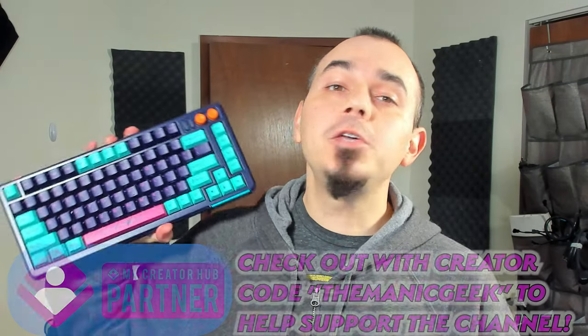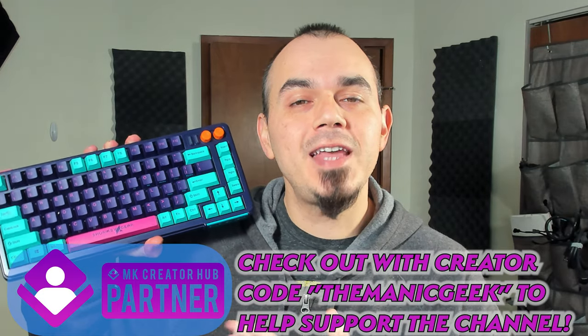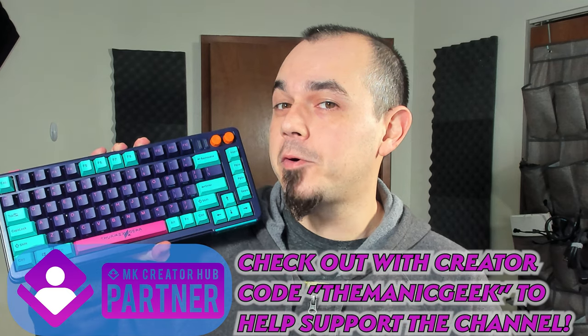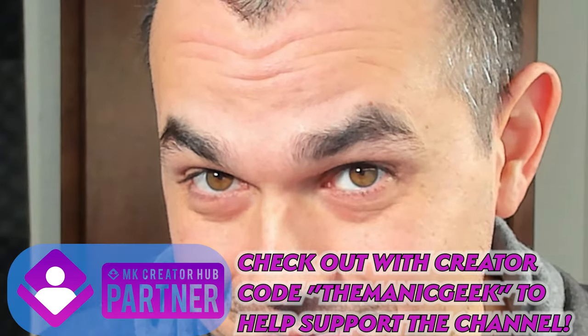Before we continue on any further, I just want to give a huge shout out to mechanicalkeyboards.com for sending this model over for review today. Bear in mind, however, this is not going to color our opinion of this board one way or another — just ask the Philco Magistouch. And if you're interested in anything discussed in today's video, affiliate links will be down in the video's description.